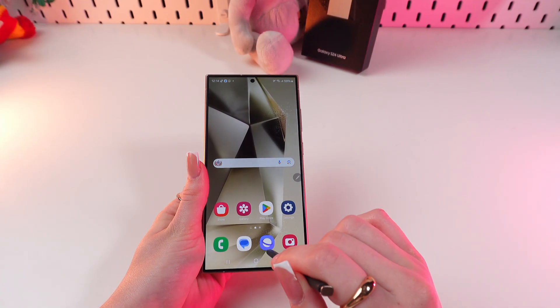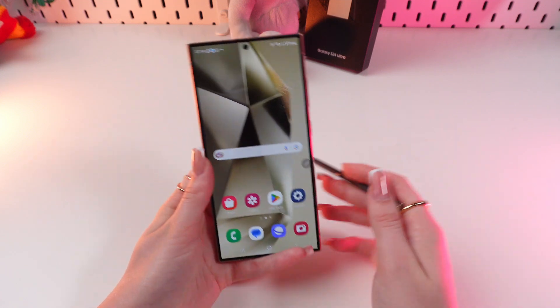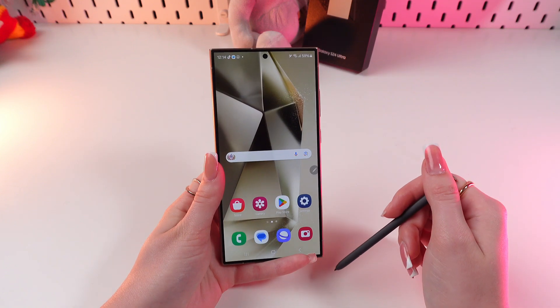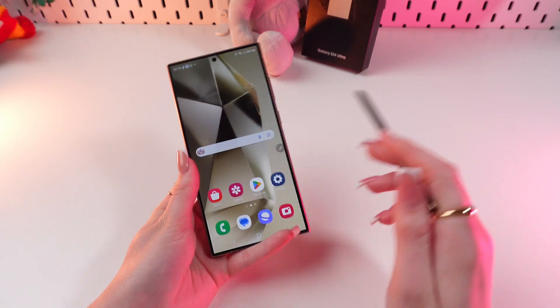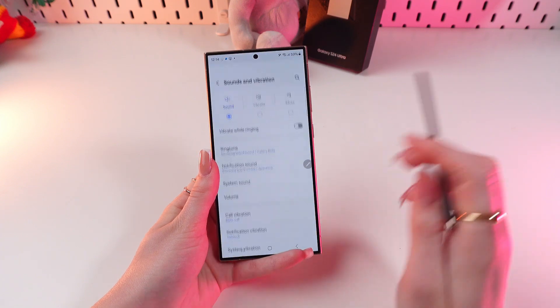This function is similar to AirDrop on the iPhone, but only for Samsung devices. If you have it turned on, you can easily transfer files to your friends, and if it's turned off, the feature won't drain your battery. Let me show you how to enable it — go into Settings first.